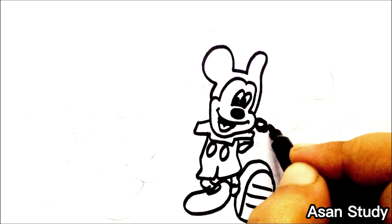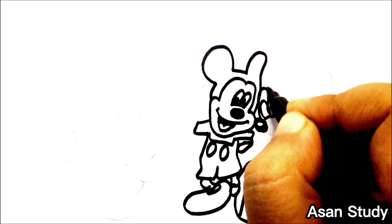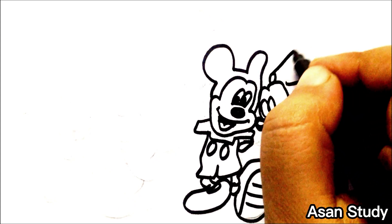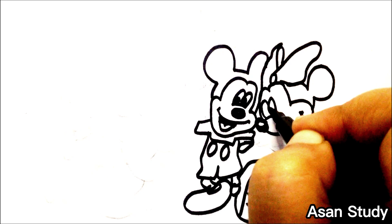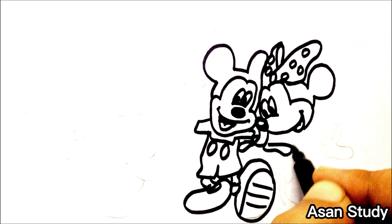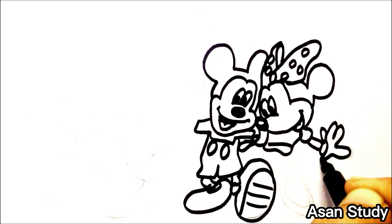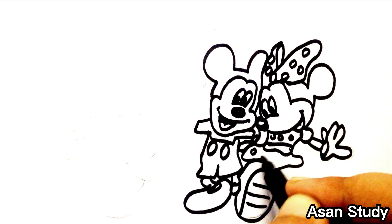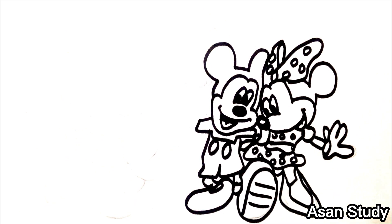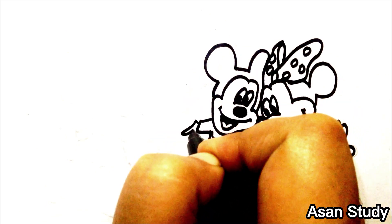Now we will draw Minnie Mouse. Now we will draw Donald and Daisy Duck.